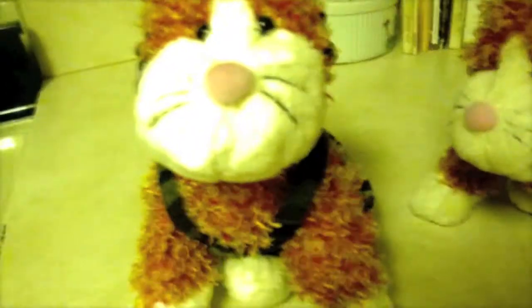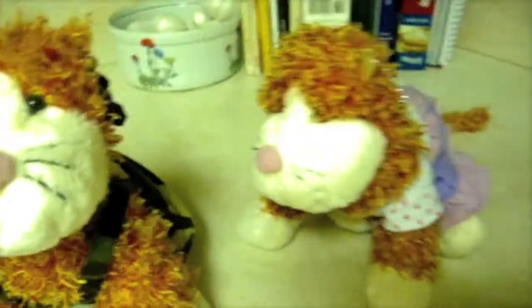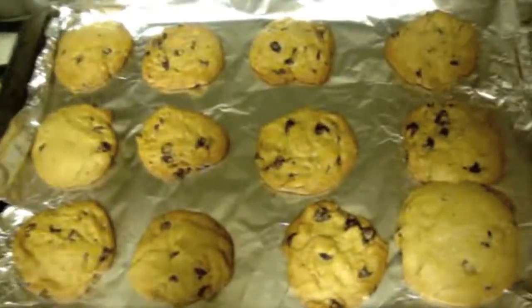Alright guys, so the timer is about to go off — well, I just messed it up, so it's off now. Let's take it out. Let's see how these cookies look. Alright, that looks a lot better. Let's see, let's let the YouTubers decide — how do these cookies look?